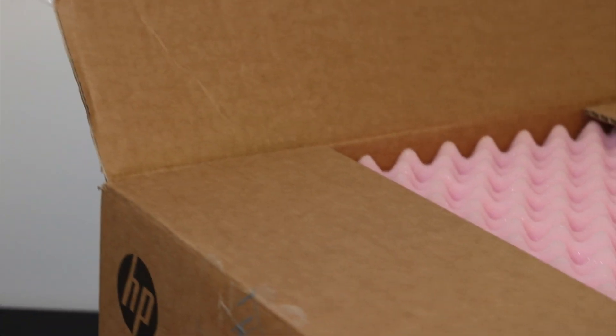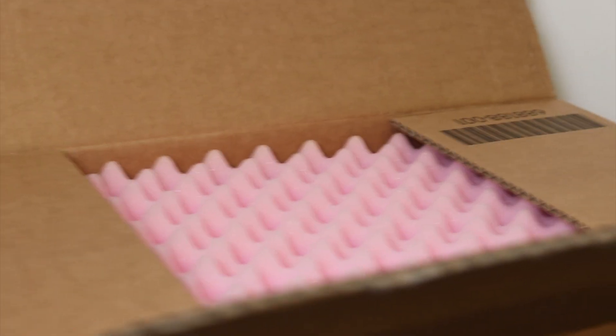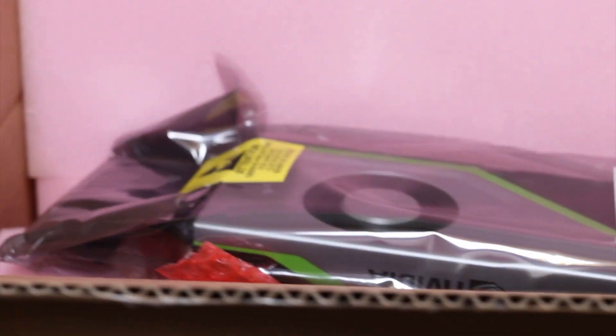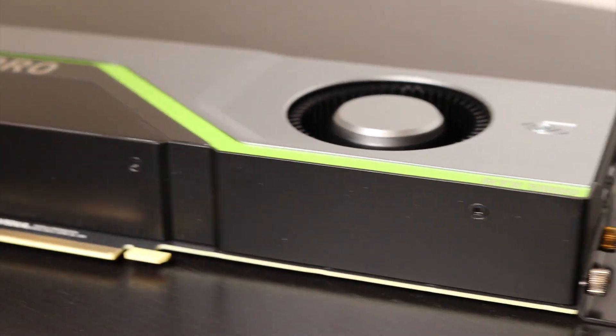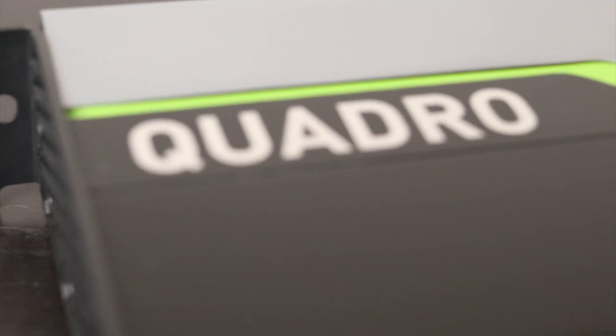Just a quick disclaimer: this video is not sponsored. I decided to make it for two reasons — first, a lot of you have been asking about my workstation; and second, Intel together with HP surprised me with a late Christmas gift by sending me a new workstation. It was an awesome surprise that I definitely didn't expect, but now that it's here I'm going to put it to good use for the next couple of years.